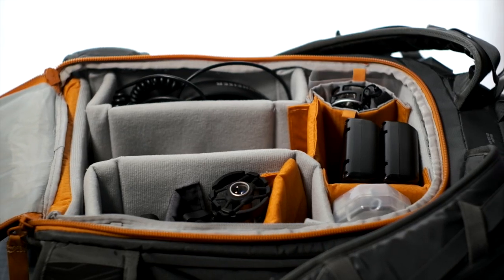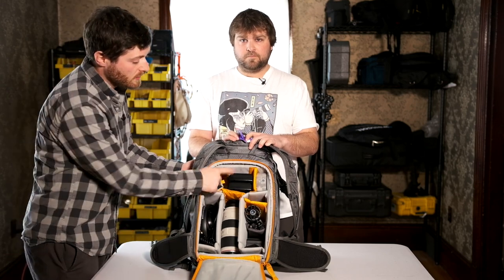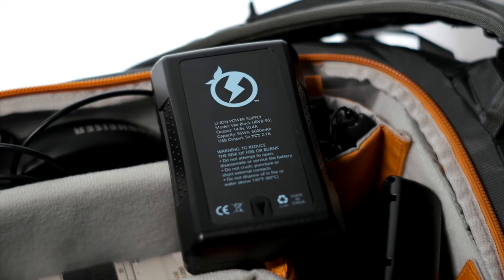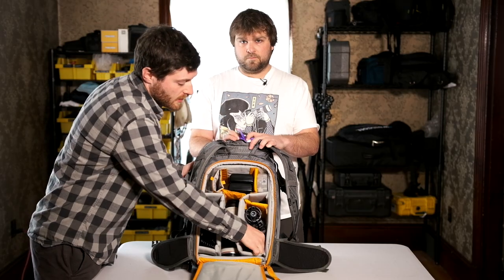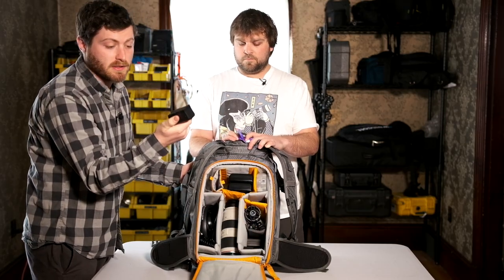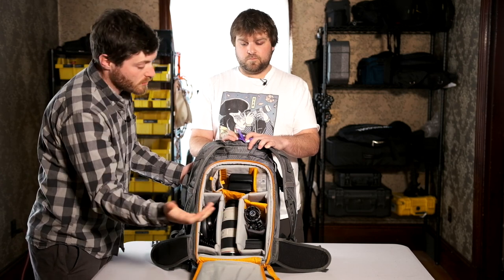In the primary compartment, we have a lot of batteries. For those who don't know, we use V-mount batteries — these power the rig, so we keep a couple spares. We keep extra X-T3 batteries, and we keep some Sony NPF batteries for running monitors and external recorders.